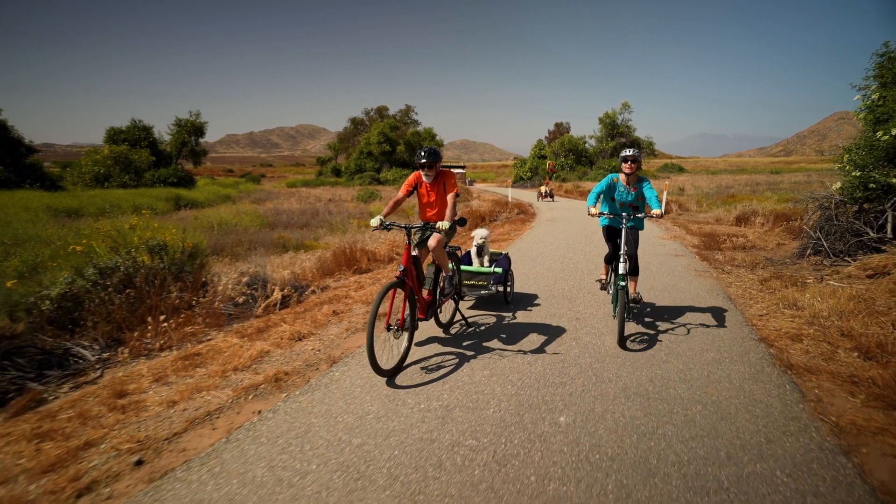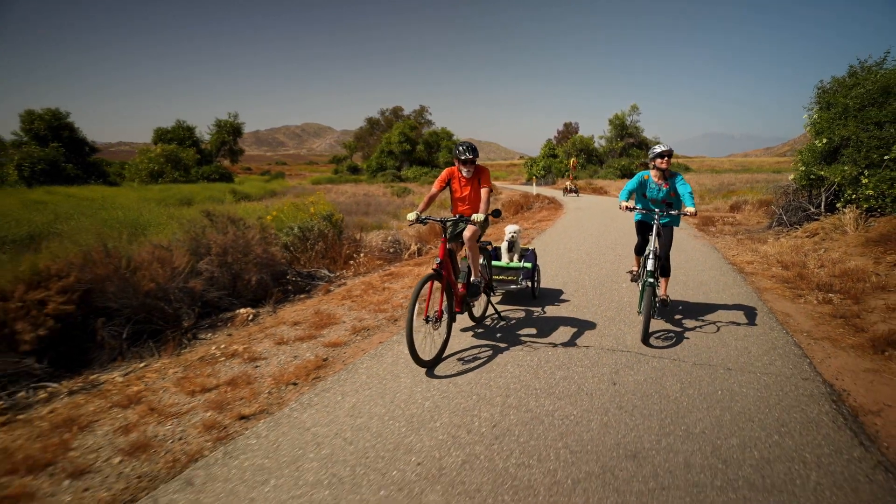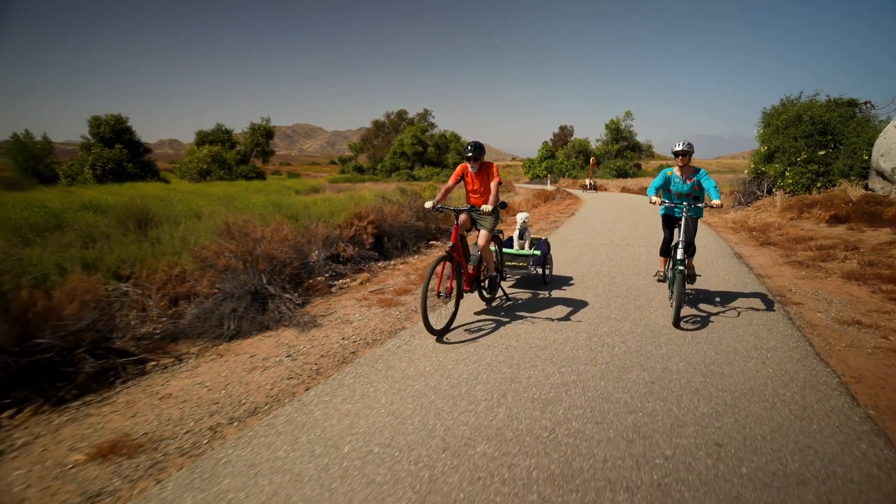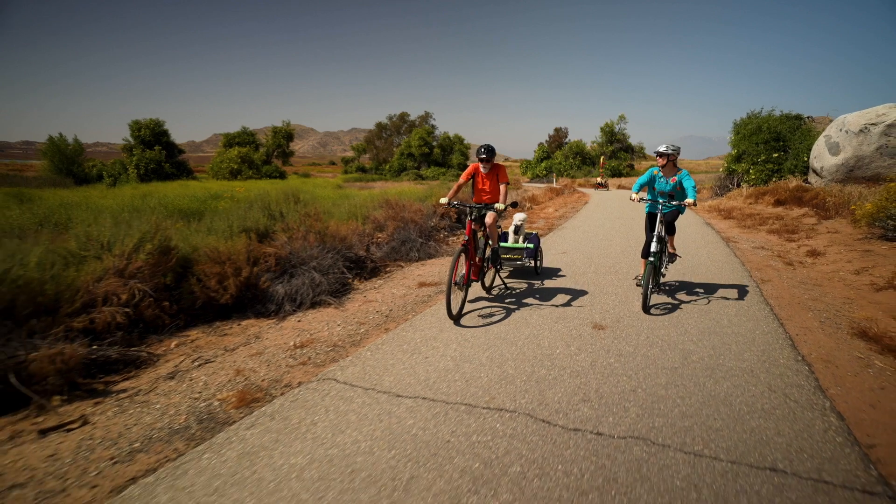Since trikes have a wider wheelbase in the rear, you're dragging two wheels around a corner instead of just one. You have a larger turning radius and you can flip them over if you try to make a sharp corner a little too fast.